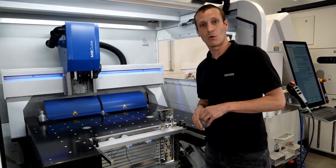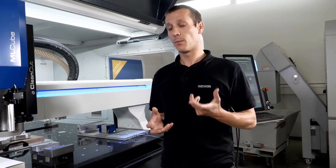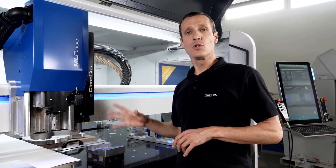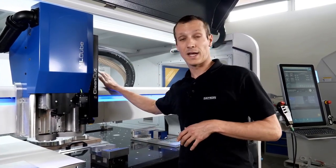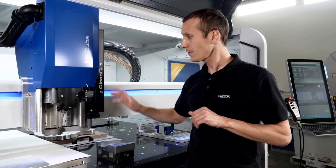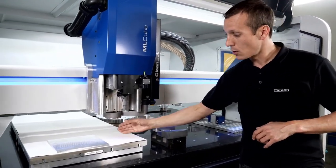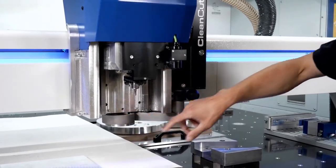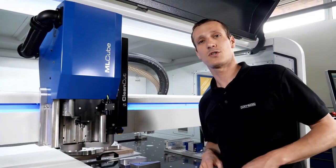Another great option to avoid dust or chips in the machining area is the clean cut system. It's highly recommended for aggressive materials like carbon fiber or glass fiber, where fine dust can harm machine mechanics such as the ball screw, and also affect the operator's lungs. The clean cut is mounted on the Z-axis with a head that moves downward under the spindle and tool, and a hose carries chips or dust out to an industrial vacuum collector.